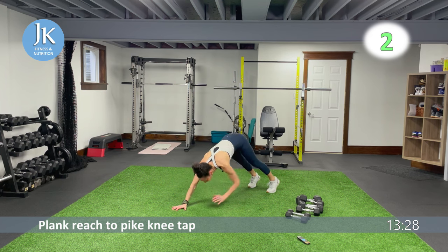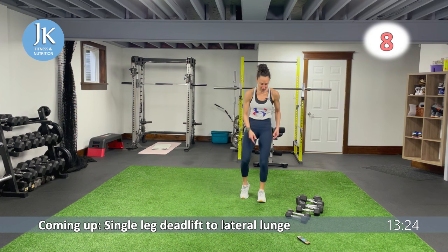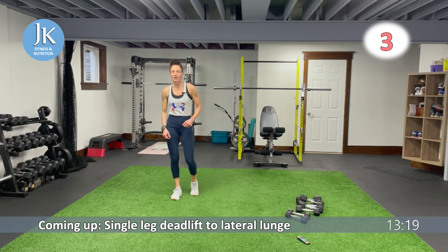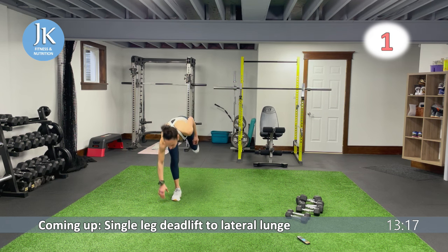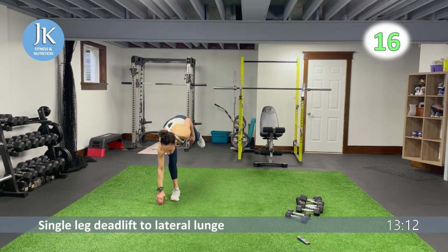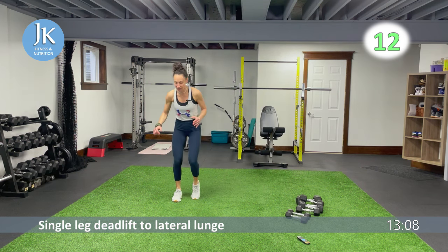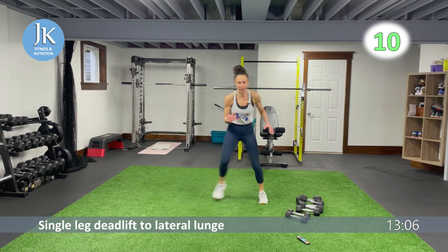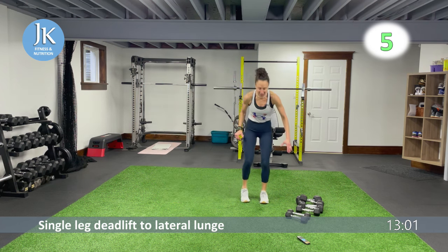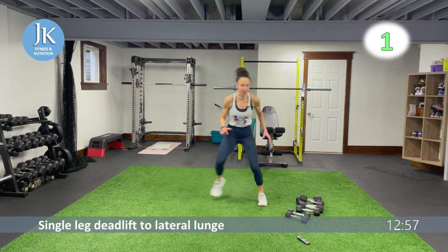Three more seconds — start with body weight first. Remember: hinging forward, soft bend in that knee, stabilize on that single leg, lunge across. Stabilize, push across. Really use your core — when your core is tight, it helps with your balance. Push across, awesome.